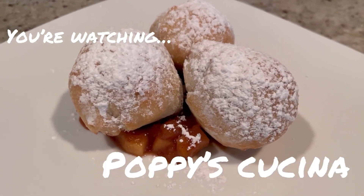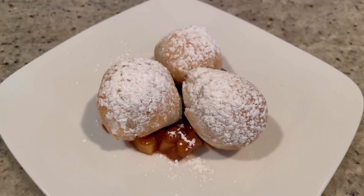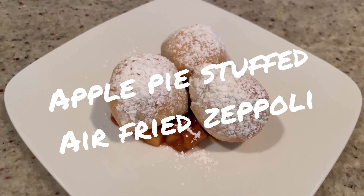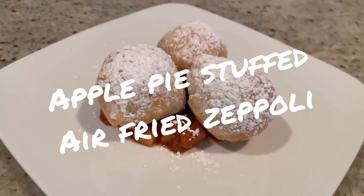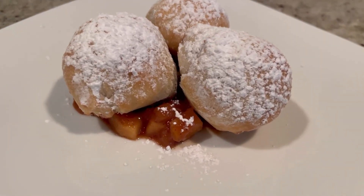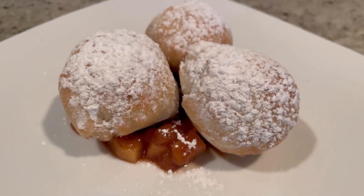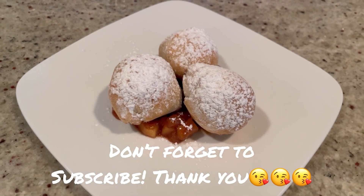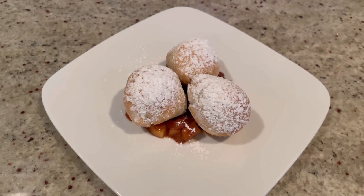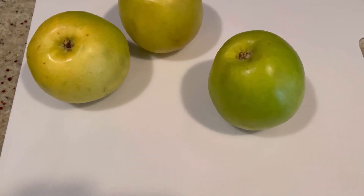Today we're making this super simple, super delicious air fried apple pie stuffed zeppoli. Yes, that's what I said — apple pie stuffed zeppoli, made with your regular store-bought pizza dough with your own apple pie filling. So delicious, only six minutes in the air fryer. Want to see how we make it? Just keep watching!